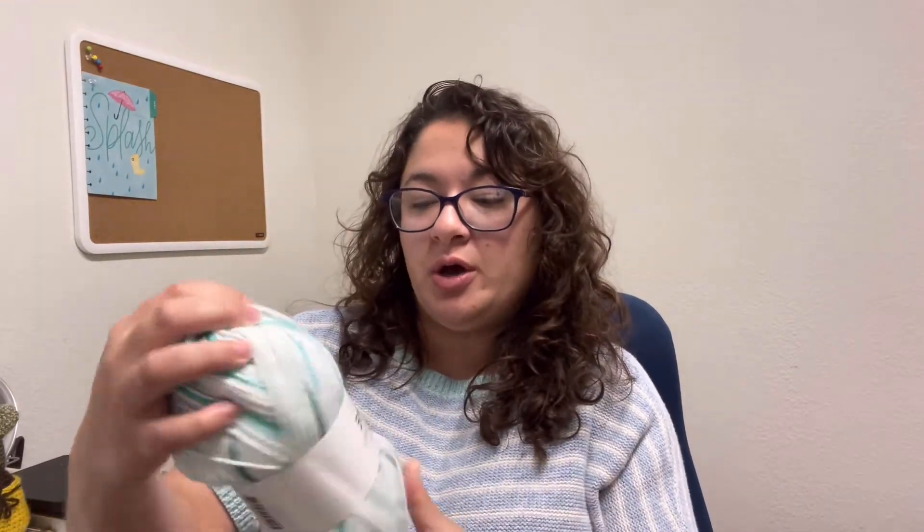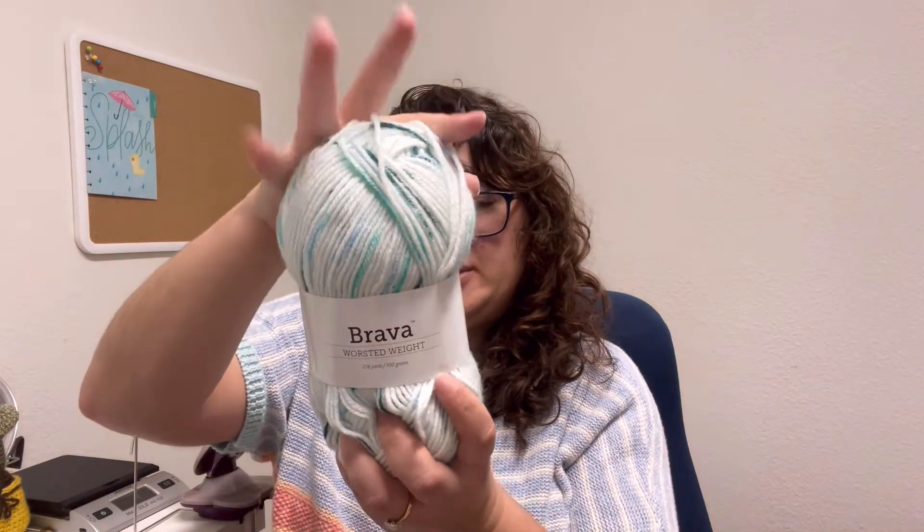So let's go ahead and do that. The first one I got is this one — I got different tones of their new Brava colors. If you don't know Brava, I think that's one of the most famous of their yarns — Brava worsted weight, which is super duper soft. I've worked with it before and I loved it.